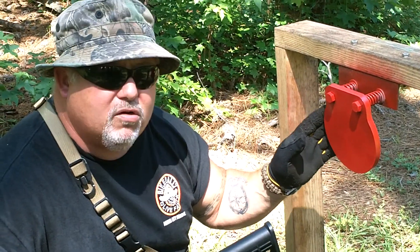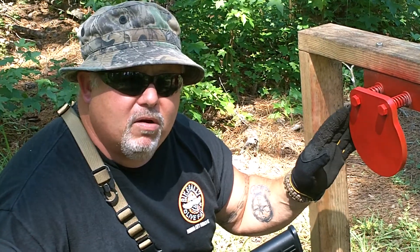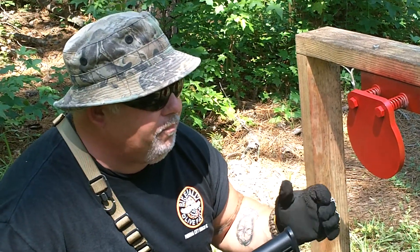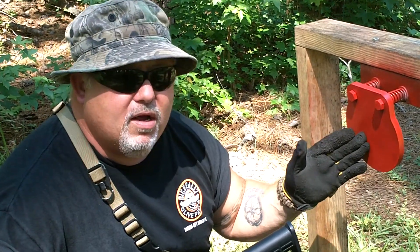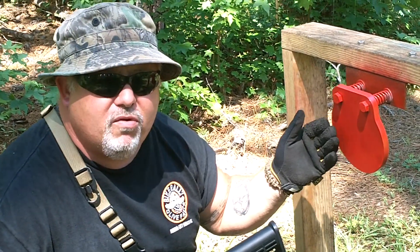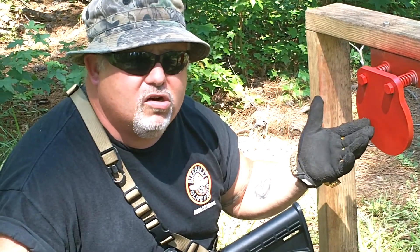I'm going to start out and shoot this thing with 9mm, then go to 40 cal, and then shoot it with my AR22. You need to be about 10 yards — 10 feet away from the target when you shoot. And if you're going to shoot it with an AR15, you need to be about 100 yards.